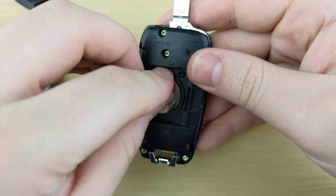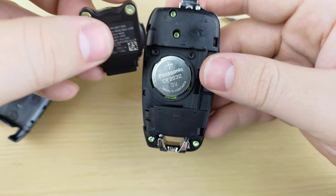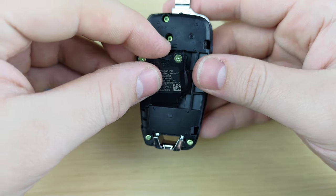You're going to put the new battery in positive side up, then lay your battery cover back on, fishing the bottom in first.